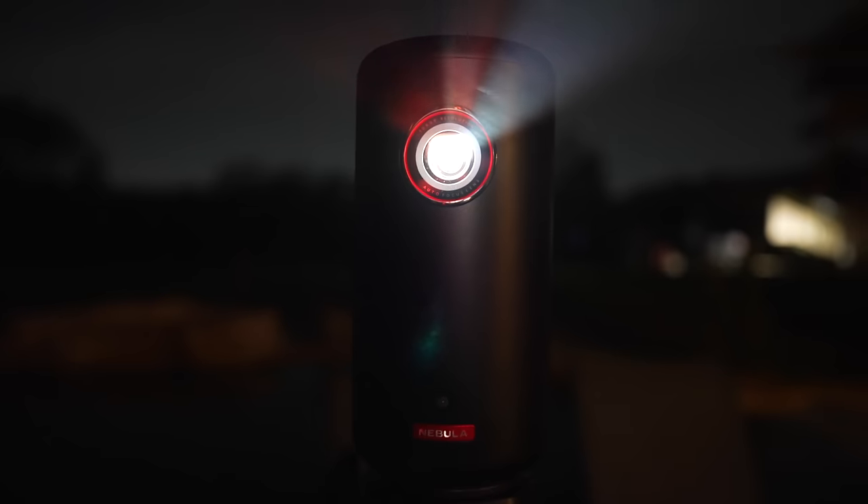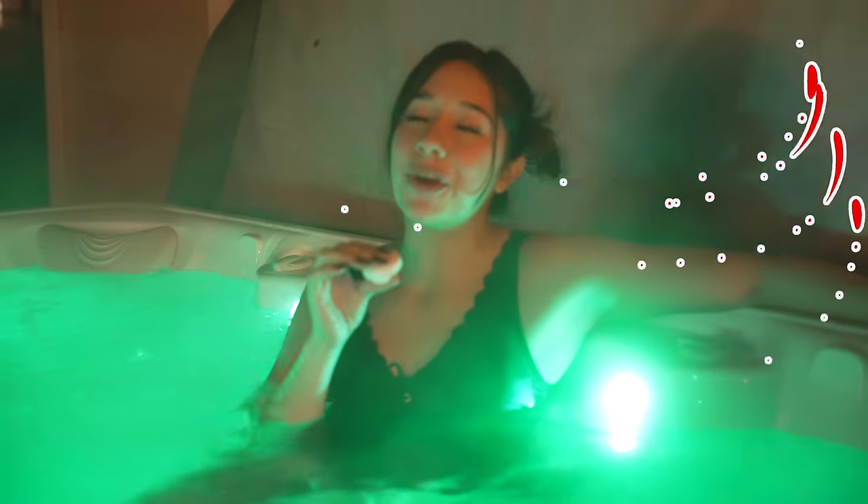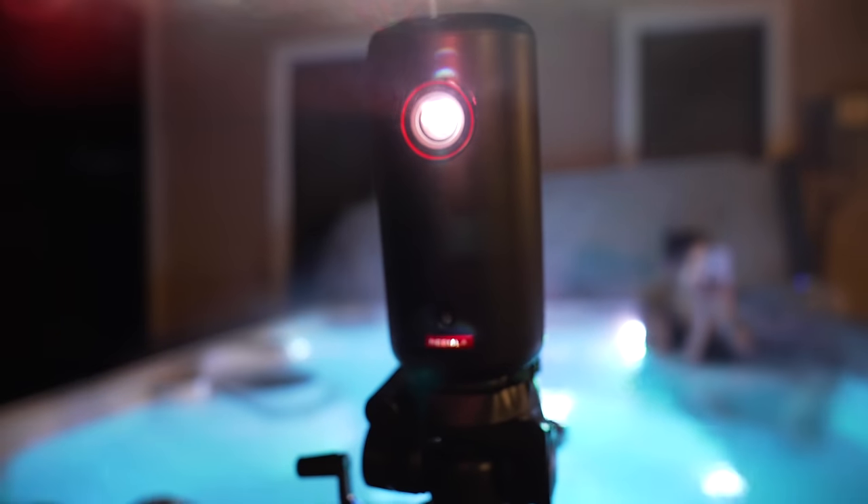I wonder if you can put this outside. Yep, it works! Crazy. But it would work. This is by far my favorite — you can literally take this projector anywhere. It's been proven. You've seen it here first.